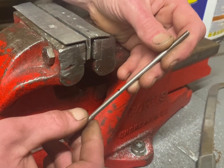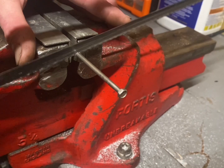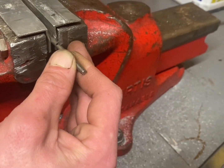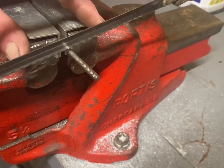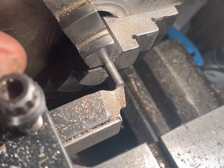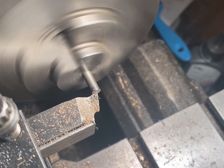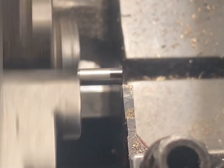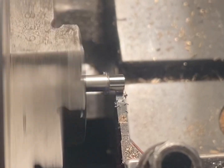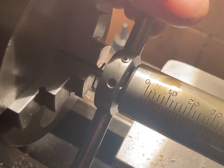I'm about to make the pump plunger. I'm going to use a stainless steel bolt and rough cut it in a vice with a hacksaw. The next step is to reface the end, turn a section down and thread it.